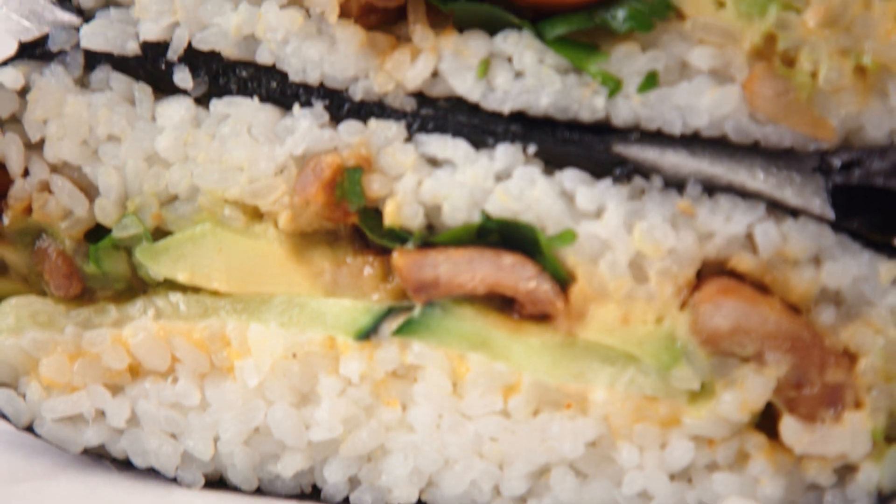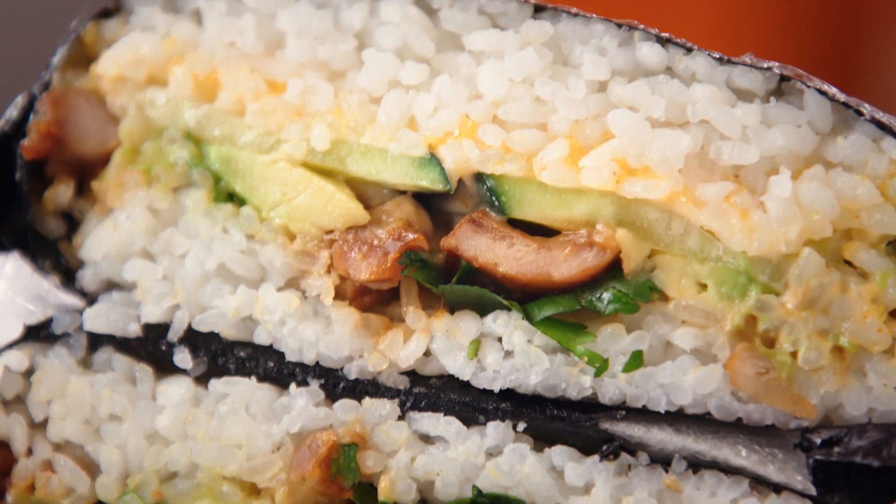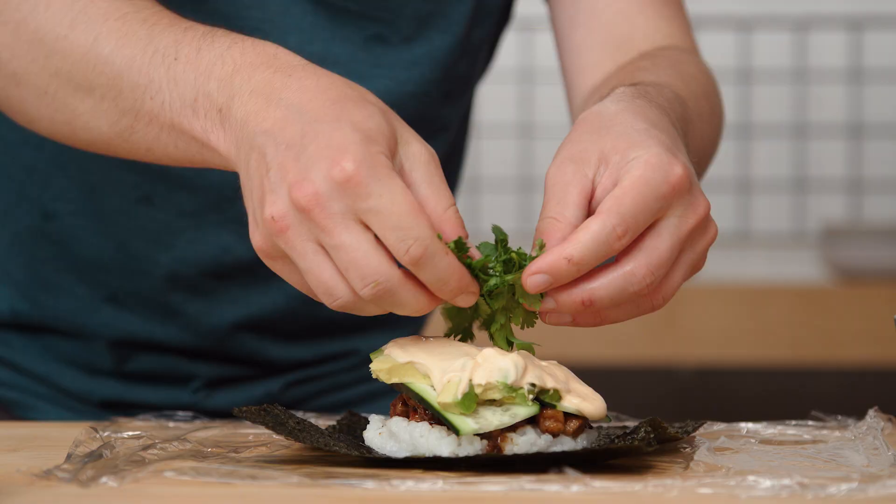The onigirazu was invented in a comic book strip. It comes from onigiri, which are these triangularly wrapped rice balls, or actual balls of rice themselves. But this version's less fussy to make, it's more freeform, and because it doesn't really exist in this space-time continuum, you can put whatever you want on them. No rules.